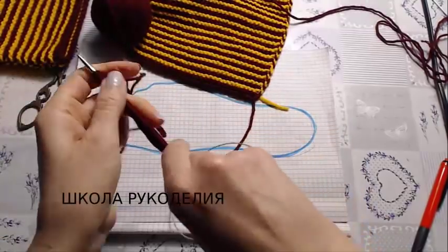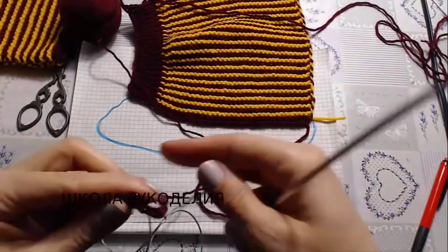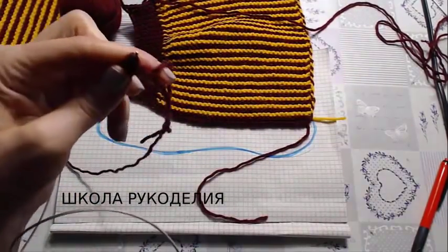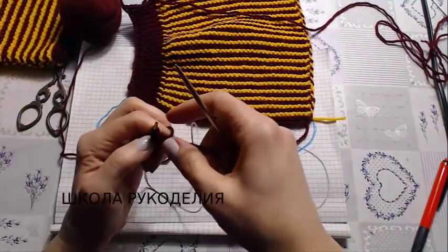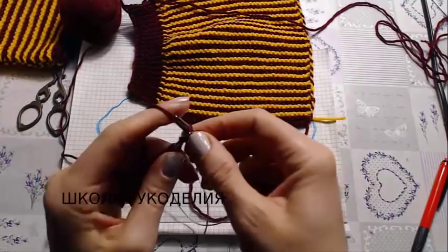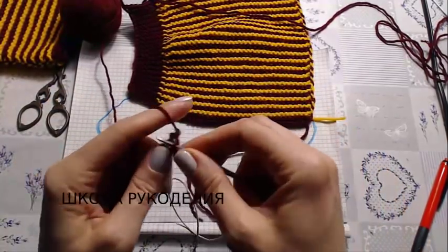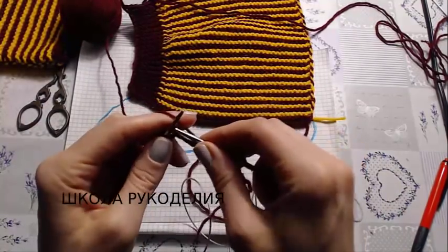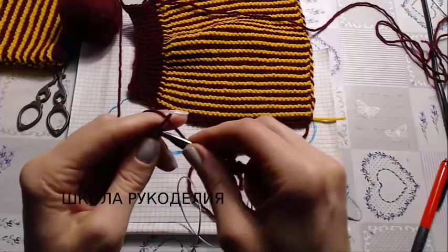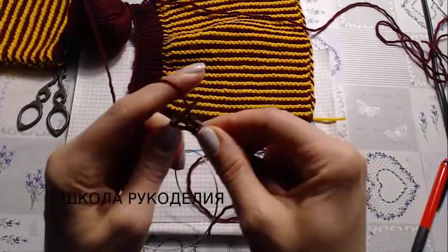Вязать мы будем незаконченными рядами. Благодаря тому, что у меня два цвета, это прекрасно видно. Кто не знаком с незаконченными рядами — смотрите видео до конца внимательно, потому что этот способ я использую и в других видео. Вяжу лицевыми петлями — всё вязание лицевыми петлями. Способ незаконченных рядов я буду использовать и далее очень часто.